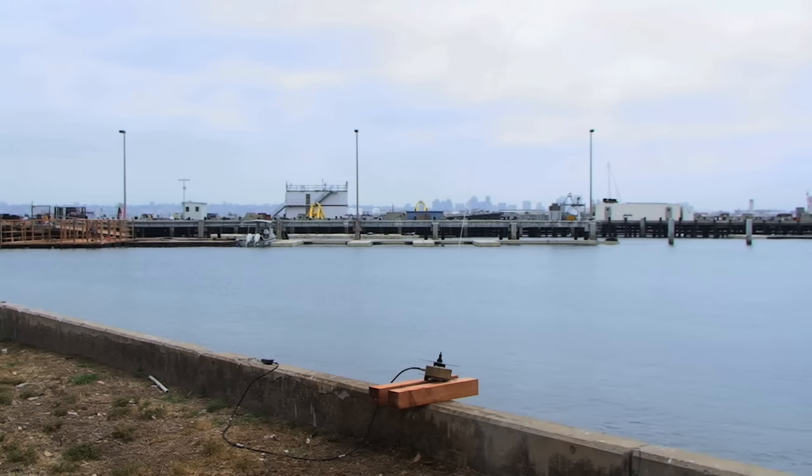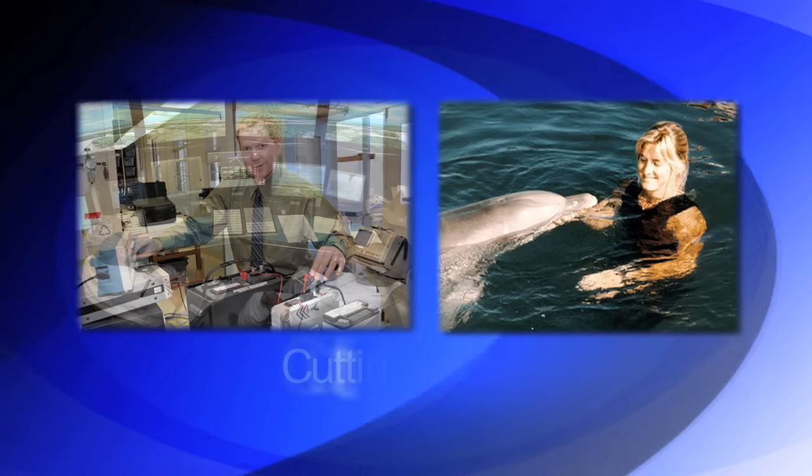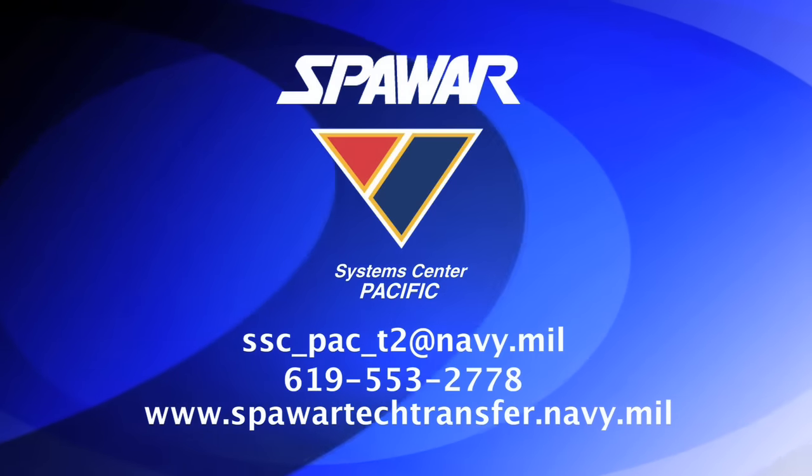This patent-pending technology is undergoing further development for future applications. The seawater antenna's simple and reconfigurable design presents a viable option in the future of communications. SPAWAR Systems Center Pacific is a U.S. Navy research and development lab located in San Diego, California, supported by a workforce of 2,000 scientists and engineers. They are looking for strategic partners to help commercialize technologies for DOD and civilian applications. For more information, please contact them or visit spawartechtransfer.navy.mil.